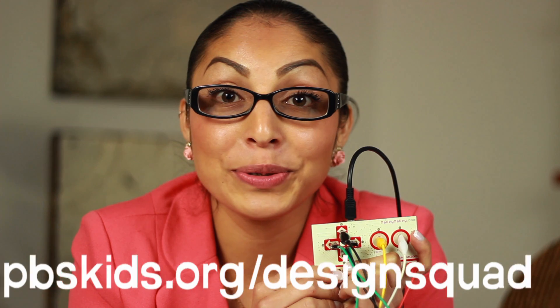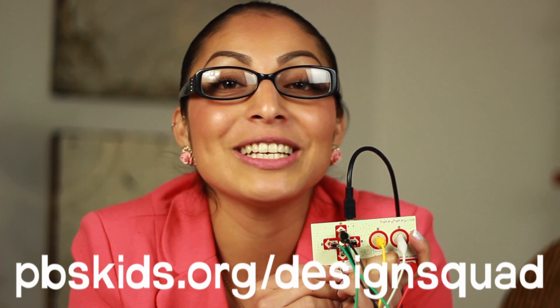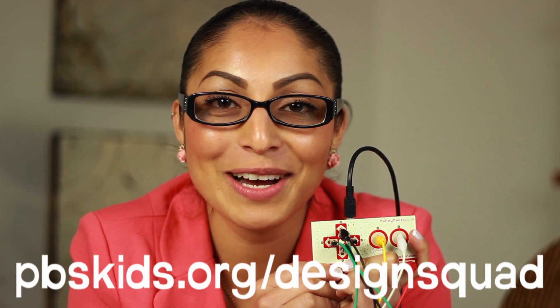It lets me take lots of different materials and make something totally unexpected out of them. Let us know what kind of technology you use to design things so that we can share with other kids on the Design Squad website.